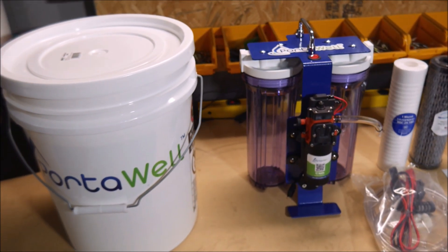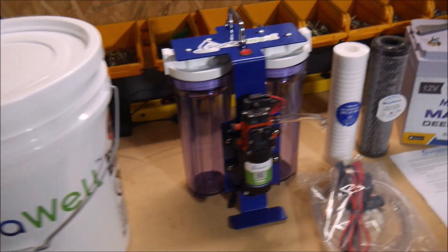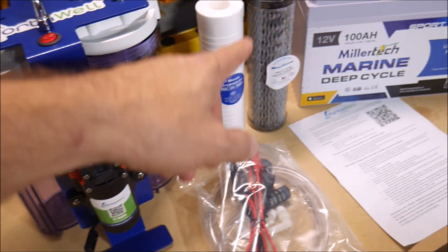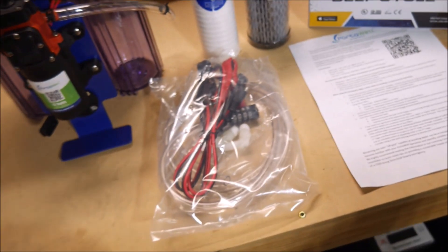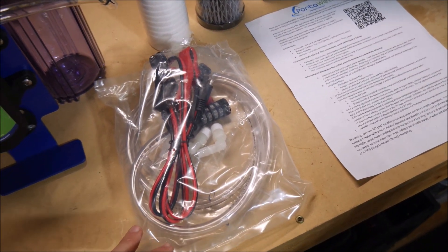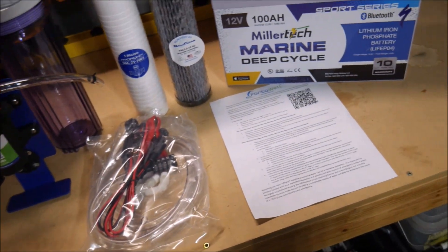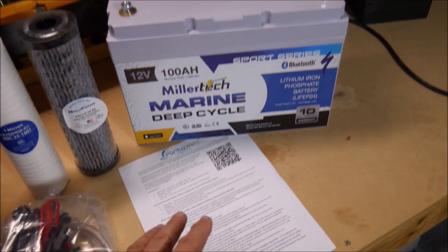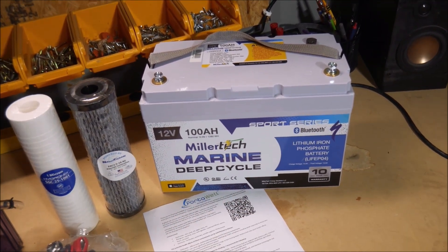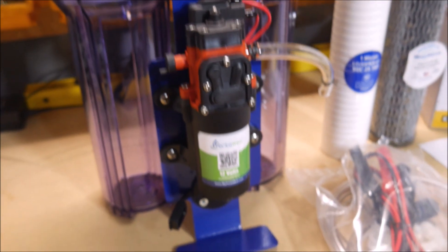Here's what all comes in the Portawell kit. It gets shipped in a five-gallon bucket to keep everything protected. There's the filter itself, the filters, the alligator clips, all the different tubes, and a screen filter. It does come with instructions. It does not come with a battery — I'm using a MillerTech battery for the demonstration. This is a 12-volt kit, so it will use 12 volts from the battery, suck up water, pass it through two stages of filters, and then it will come out as cleaner drinking water.